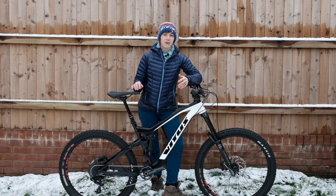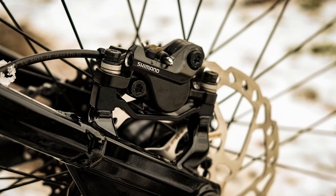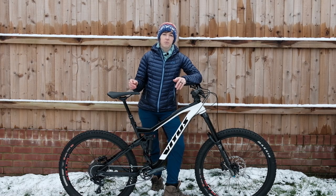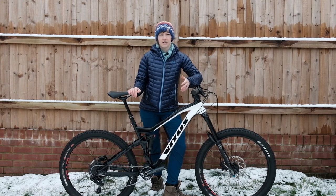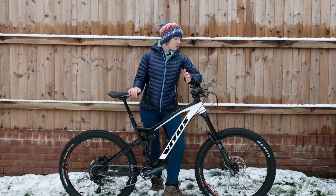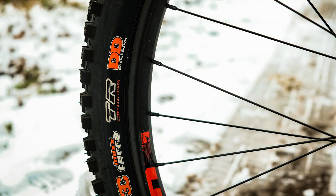To stop the bike there's Shimano MT500 two-piston brakes with 203mm rotors front and rear. The wheels are the ever-popular WTB ST i29s on Novatec hubs, and they've got two Maxxis Minion DHFs — 2.5 up front, and the rear is also 2.5, wide trail and double down casing.